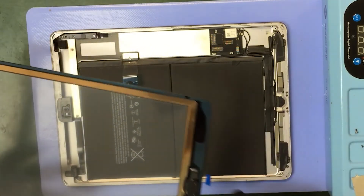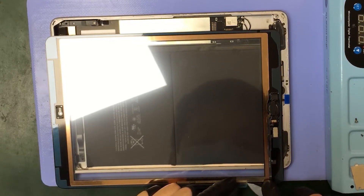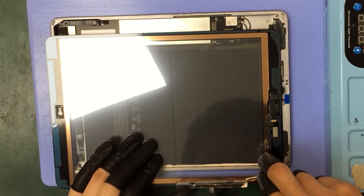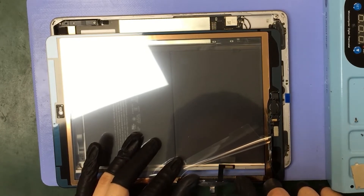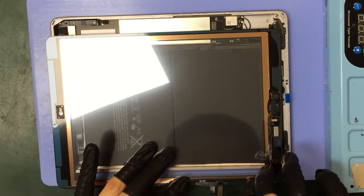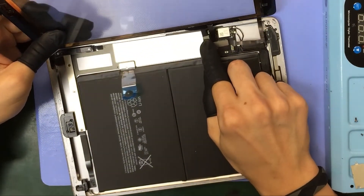Now at this point we're pretty well set to install everything back in the device. Test the home button and make sure everything's working properly before we seal it up. Go ahead and connect your digitizer and your home button flex cable.